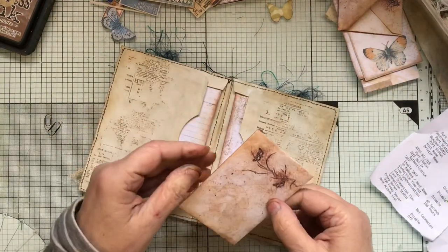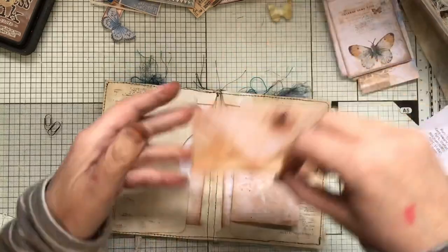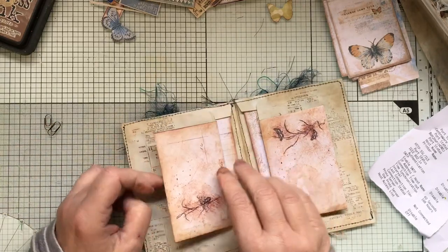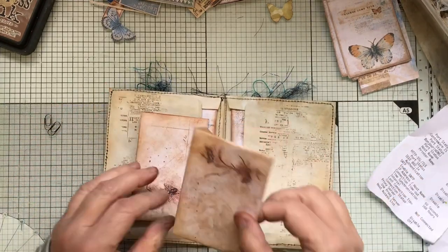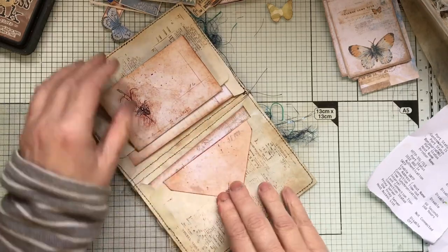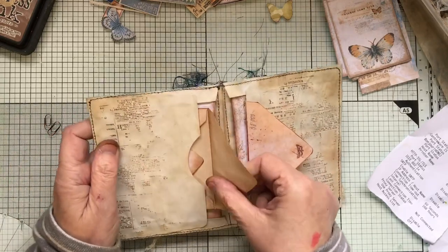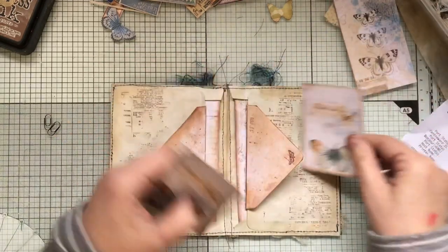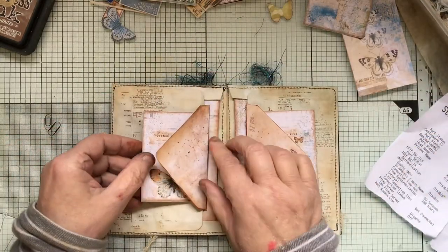These can either go that way — which I'll show you what I actually quite like — and then you can have a little thing in there. It can go like that, or I quite liked it with the envelope inside the pocket, that coming out there like that. Then maybe a journaling card — could do with just a little bit bigger, but that's all right.